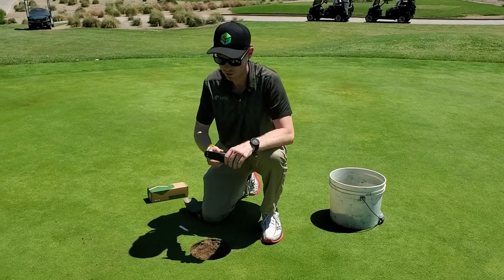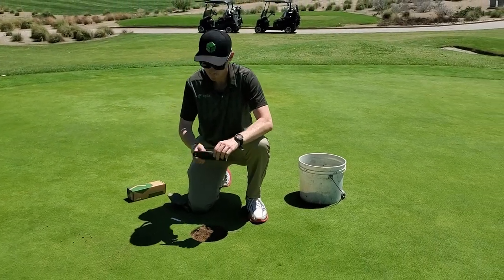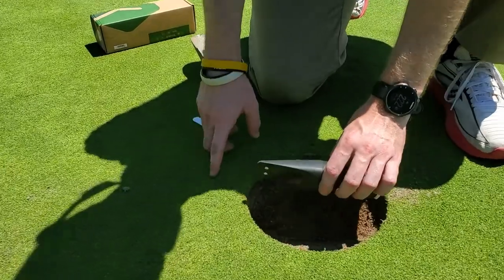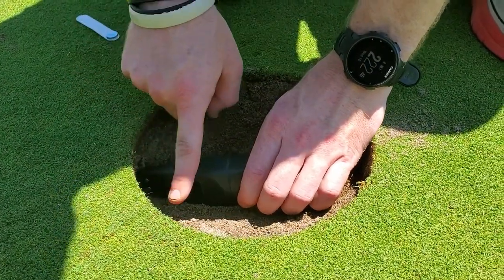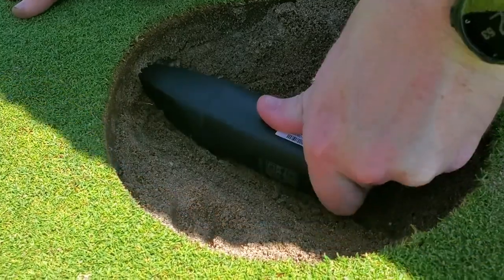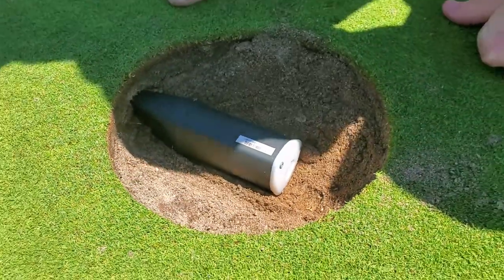Now that we've got a hole cut, the main thing we really want to focus on is having the correct orientation of the sensor. You're going to have the sensor with the two dimples and the moisture sensor facing out horizontally. The dimples are facing outwards. The big thing from here is really making sure we get good soil compaction — jam this probe into the surrounding soil, and then from there we're going to backfill the hole around there.